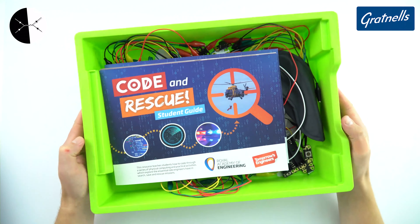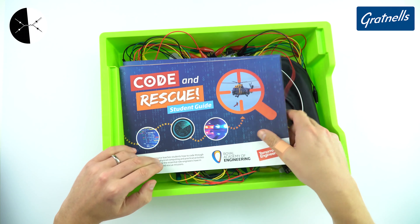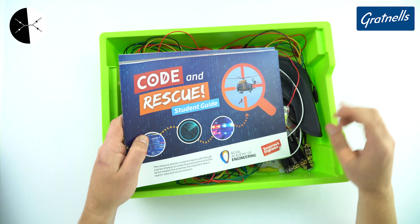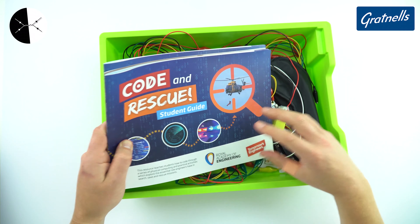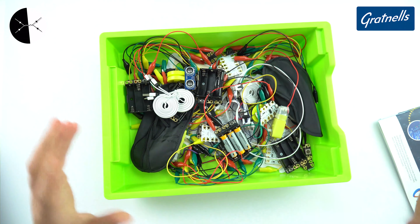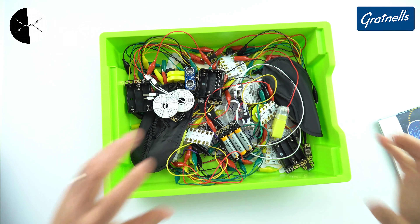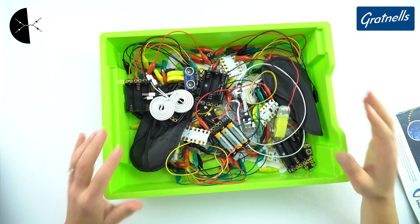So this is a Grattinal tray — the kind of thing used for storing equipment in science labs around the country. Inside it is a thing called Code and Rescue, a resource for students from the Royal Academy of Engineering. I have some videos about how it can be used, but the problem is that a lot of the time you have loads of equipment — really good, high quality stuff — but it just gets dumped in a box and it's really hard to find what you need when you actually need it.